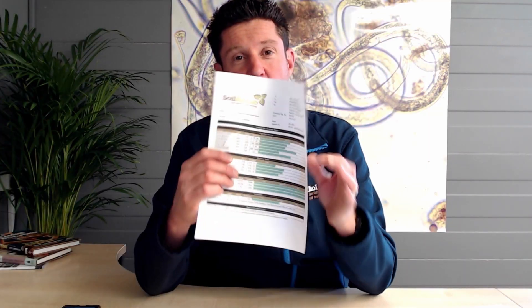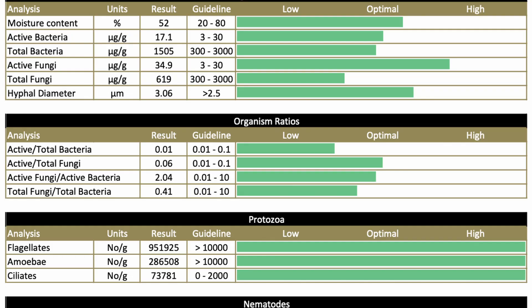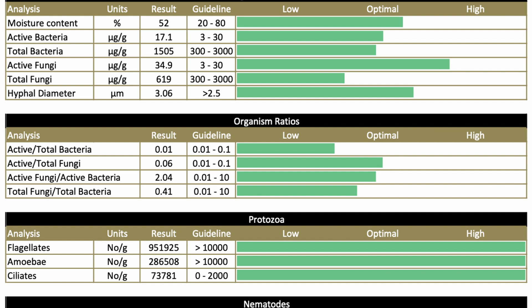To that end, we analysed the compost before setting this brew up to have a look at the results — these are the biological characteristics of the compost we used. It's a green compost, and it has a great moisture content with lots and lots of bacteria, lots and lots of fungi, loads of protozoa, and loads of nematodes. I have noted however that the activity of the bacteria and fungi seems to be a little bit on the low side given that it has pretty good total numbers. We'll see how that plays out at the end when we compare start and finish brew concentrations.